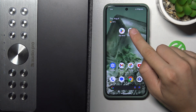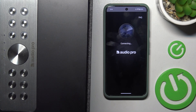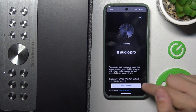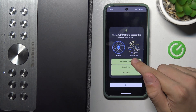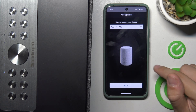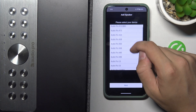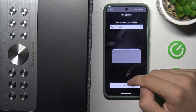Now we have to go to our application Audio Pro and wait a moment. We have to click 'Add Speaker', allow location access while using the app, click OK to allow nearby devices, and click Allow. We have to select our device — it is the Audio Pro C20 — and click Next.